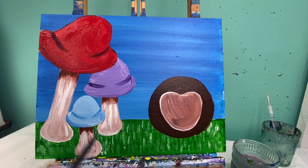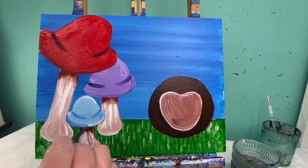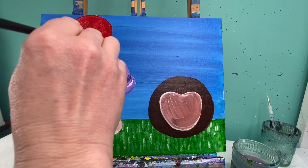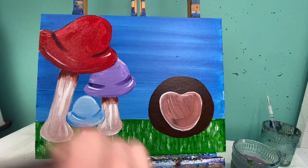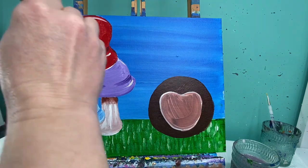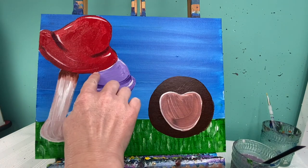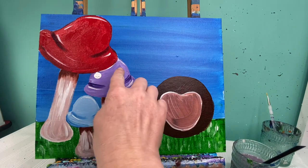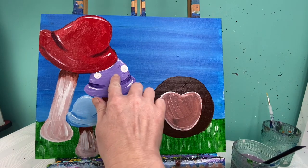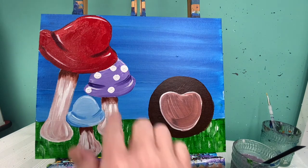With my itty-bitty baby brush and some white paint I'm going to add just a small highlight on the top of my little mushrooms, maybe even some on the edge — just a couple little lines. Then I'm going to use my finger to add some polka dots to all my mushrooms. They don't have to all be in the center; you could try to make some look like they're going off the edge. Your fingers make fantastic-size dots! If you don't want to get your fingers dirty, feel free to just use a paintbrush.